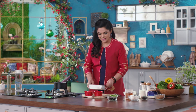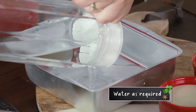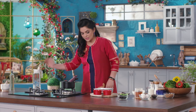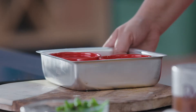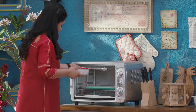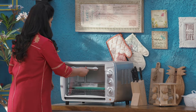I will place the ramekins in a water bath, filling the water halfway up the sides. Now I will bake them in a preheated oven at 165 degrees centigrade for approximately 35 to 40 minutes, or until they are just set.